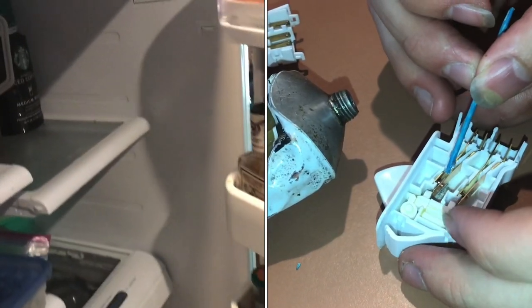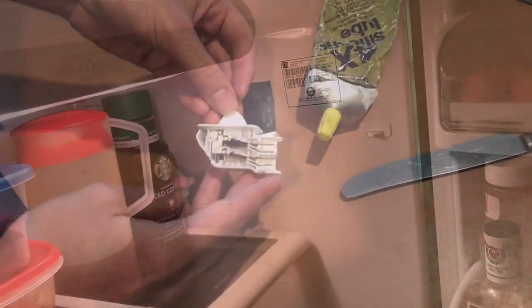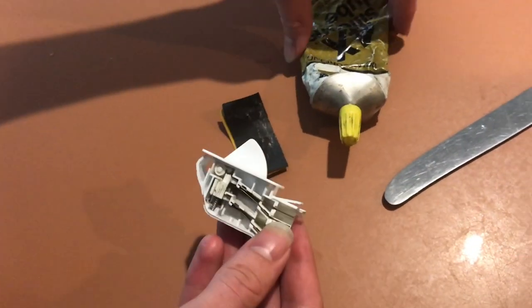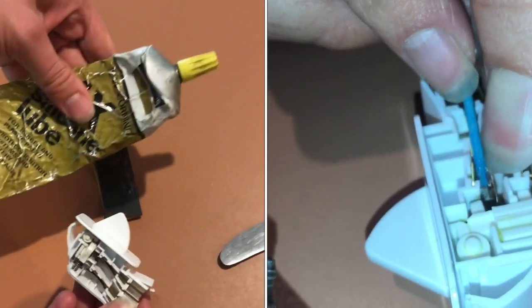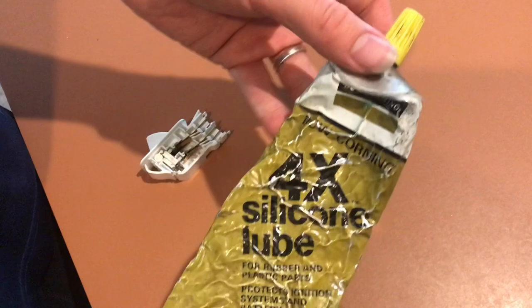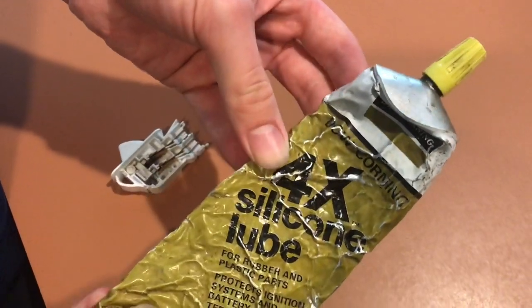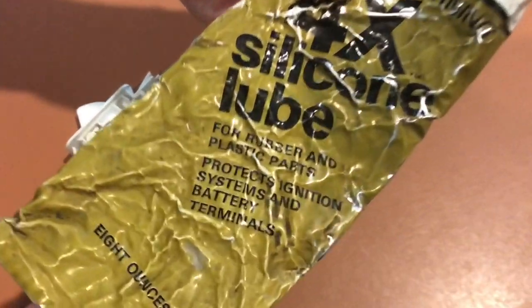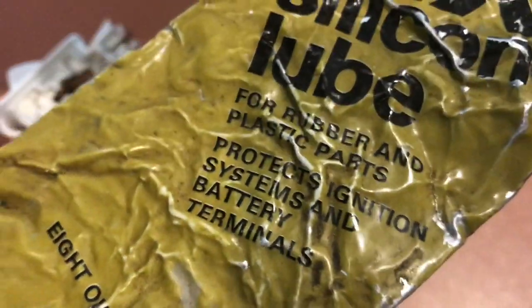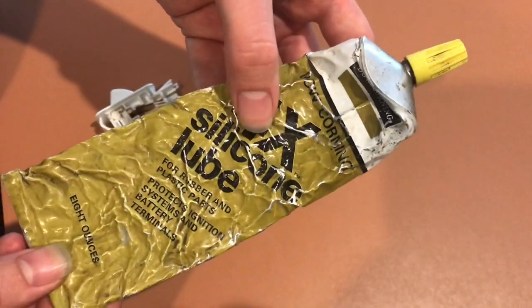If you open your refrigerator and the light does not come on, chances are the switch is doing something finicky and I'll show you how to fix it — better than just buying a new part, because new switches don't include dielectric grease. This stuff is DC4; they use it on battery terminals and all kinds of electrical applications to keep the arcing down, which helps prevent corrosion.